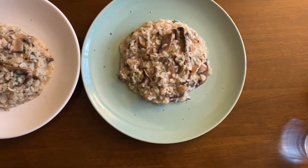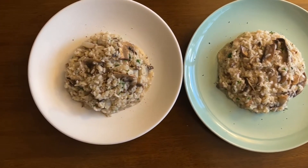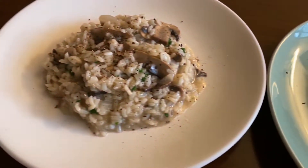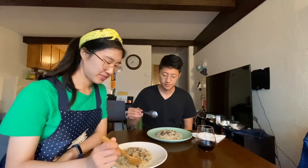Here it is — mushroom risotto. Looks amazing. Shall we try? Yes. Thank you for all the hard work you put into this dish. I know there were several trials and obstacles along the way, but you overcame. I'm very happy with the results here.